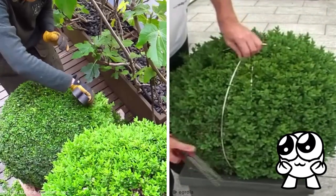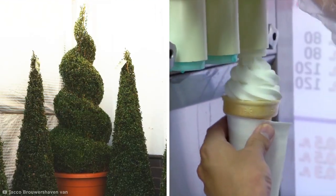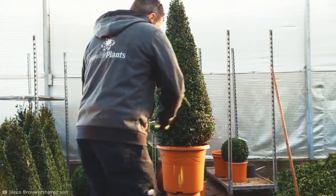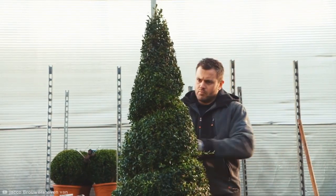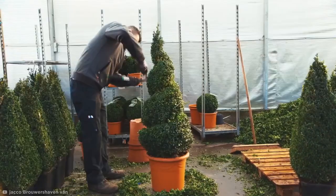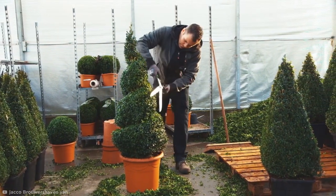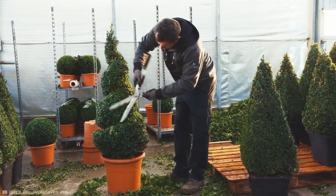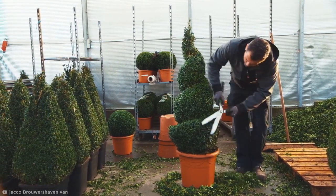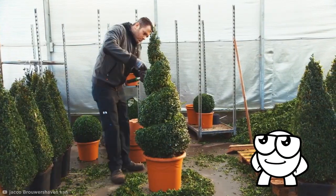As pleasing as it is to see these great green planets being made, what about some more intriguing shapes? Like a classic ice cream swirl. Although it looks difficult, pruning pro Jocko here makes creating a spiral topiary seem deceptively easy.